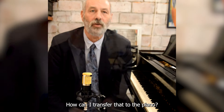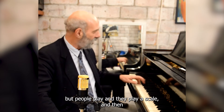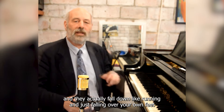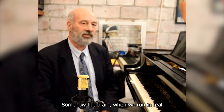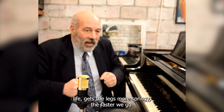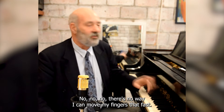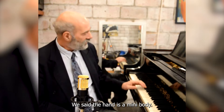How can I transfer that to the piano? What often happens in a scale is that people play, and the faster they go the more it breaks down — they actually fall down like running and just falling over your own feet. Somehow the brain, when we run in real life, gets the legs more springy the faster we go, but at the piano the brain does this weird thing where it says there's no way I can move my fingers that fast, and it starts stumbling over itself.